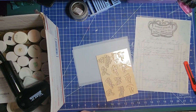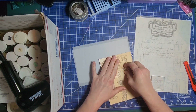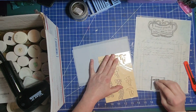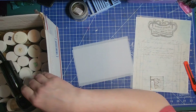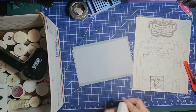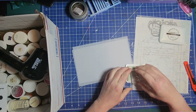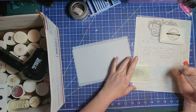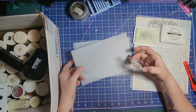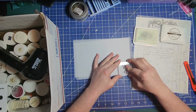Let's get a little stamping block and pull a little fairy off. I don't know if this is going to work, you guys — I have never done this — but I thought, let's try and see.